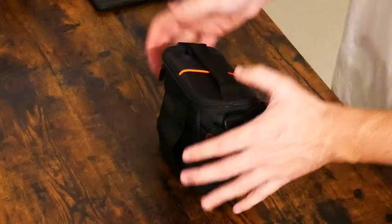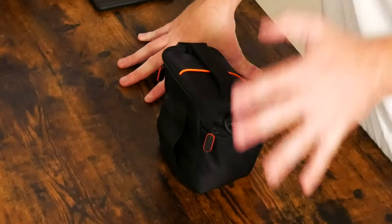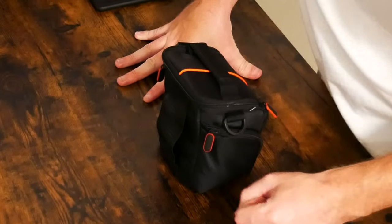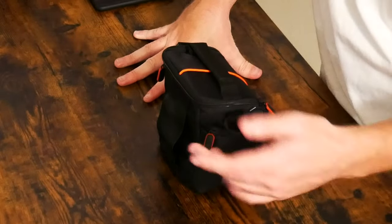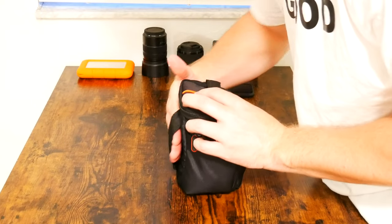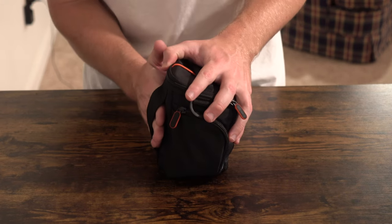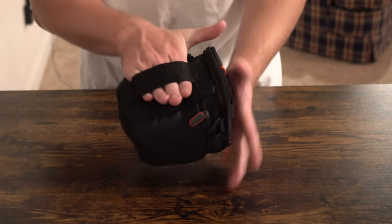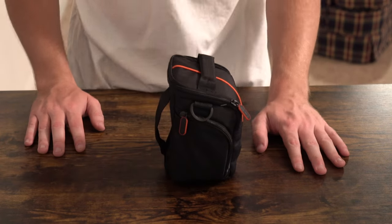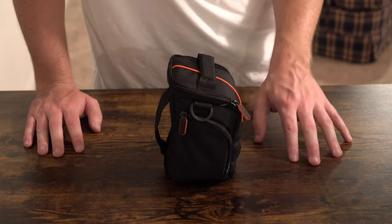Last but not least, what I really do adore about this camera bag — which was another requirement of mine — was that I was able to either wrap it around my waist like a fanny pack or sling it around my shoulders. There's a very nice sized loop at the back of the case. I'm getting about four fingers through this loop, so it's extremely wide. You could fit a wide array of belts and straps through it.